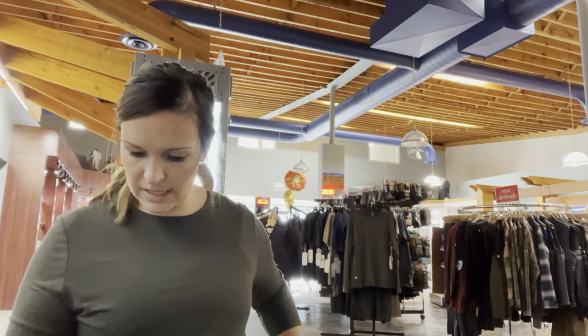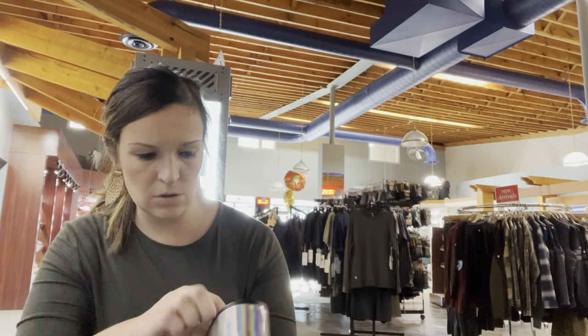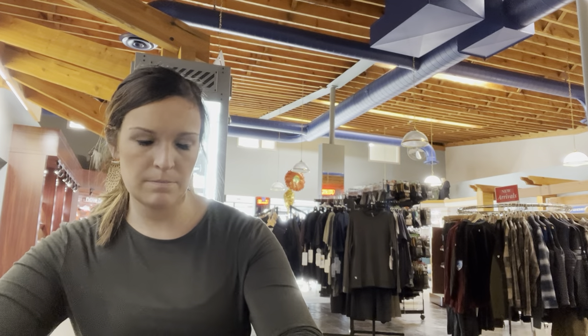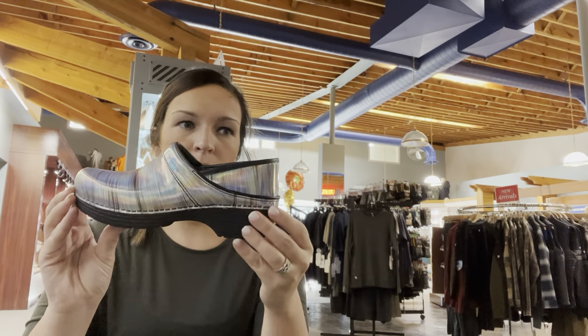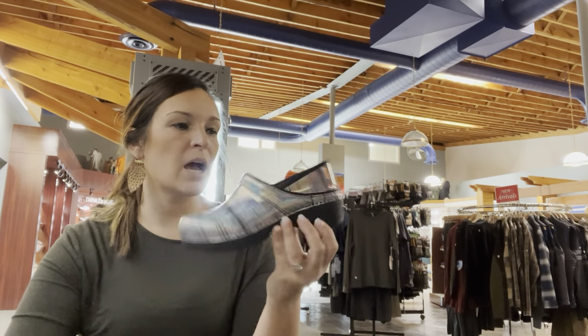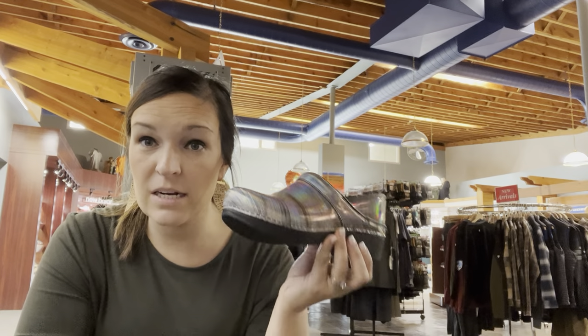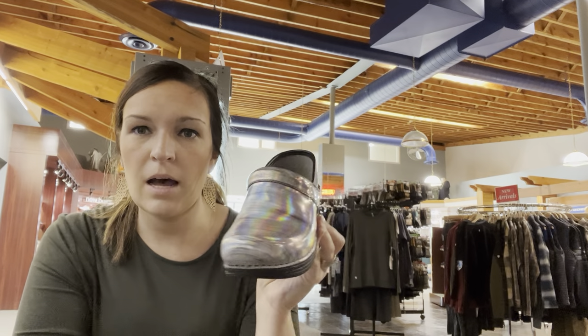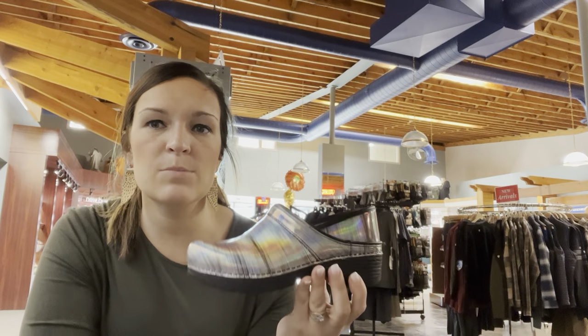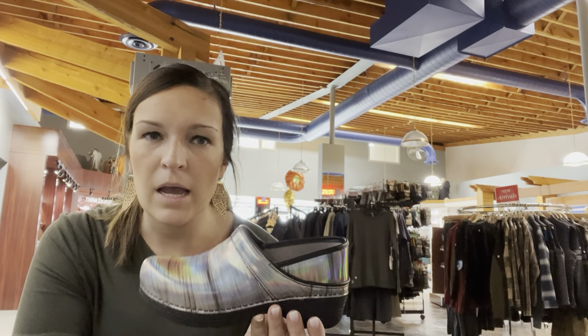The next one is the LT, the Dansko LT. This one is going to have an EVA midsole and a heel height of 1.7 inches — just shy of two inches. This one does not have an exposed heel counter at all. It is definitely a little lighter than the traditional and does have a little different fit to it as well. If you have a customer trying on the clog for the first time, bring out all three styles so they can compare and see the differences themselves, because they all fit a little different.